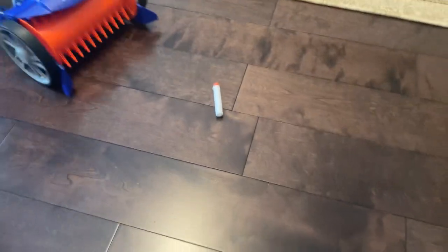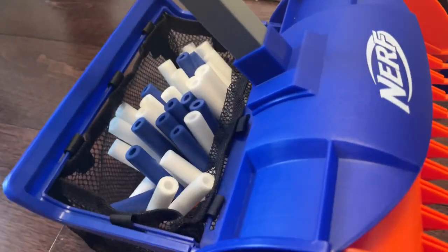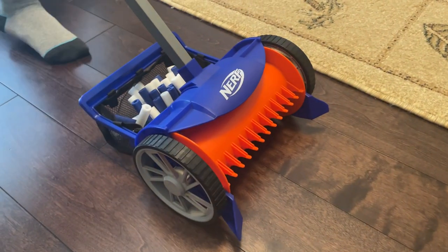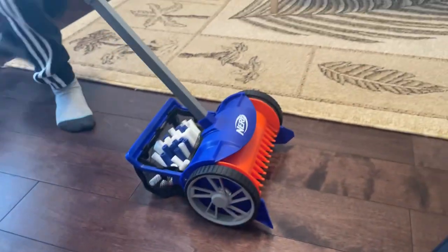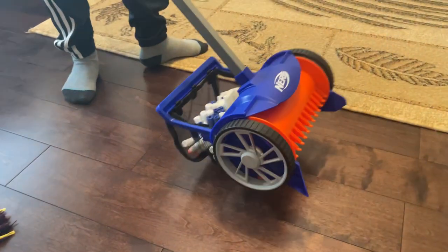So that was on the carpet. Does it work on... oh, it does work even better! Wow. Let's take a look here. Picked them all up pretty good, pretty fast. Saved you a lot of work compared to doing it by hand. Pretty good product. What do you think of this? Pretty good. And it looks like a lawnmower — we can maybe use it to cut grass too. We'll see.